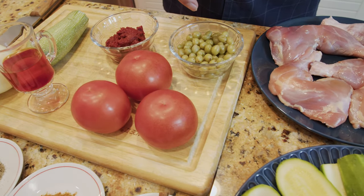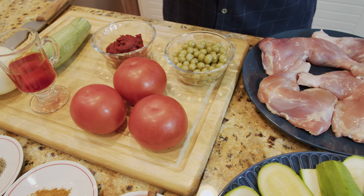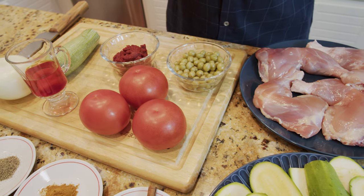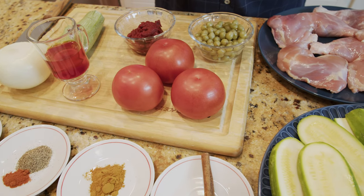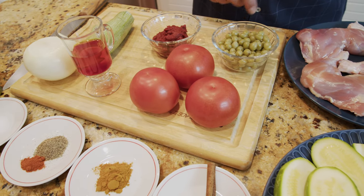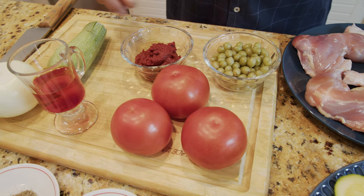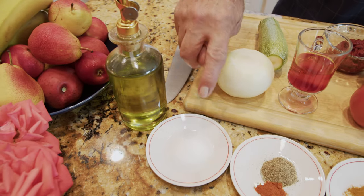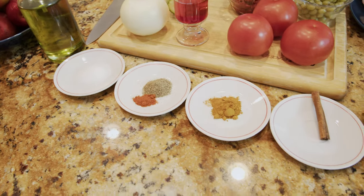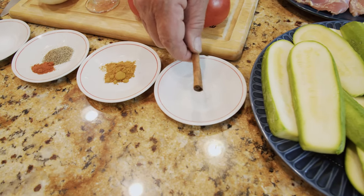I have here a special ingredient which is sour grape — it tastes very good with this dish, and all Iranians use it when making Khoresh-e Khadu. We also need two or three tomatoes, about two and a half tablespoons of tomato paste, a little bit of liquid saffron, one onion, cooking oil, one teaspoon salt, one teaspoon black pepper, a quarter teaspoon red pepper, one teaspoon turmeric, and one cinnamon stick.